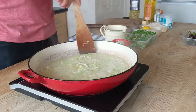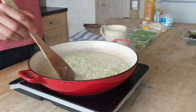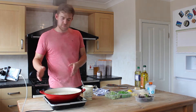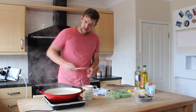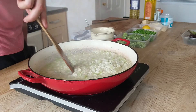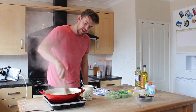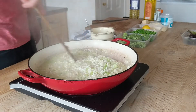To stop it sticking, the lower you have the heat the less likely it will catch, but it will also take twice as long to cook. I've topped this up four times now, so that's had two litres of liquid and nearly all of the last jug has evaporated. You can hear it as you move with a spoon — as it starts sticking you just need to constantly keep moving it to stop that happening, otherwise you'll get burnt bits of rice throughout.